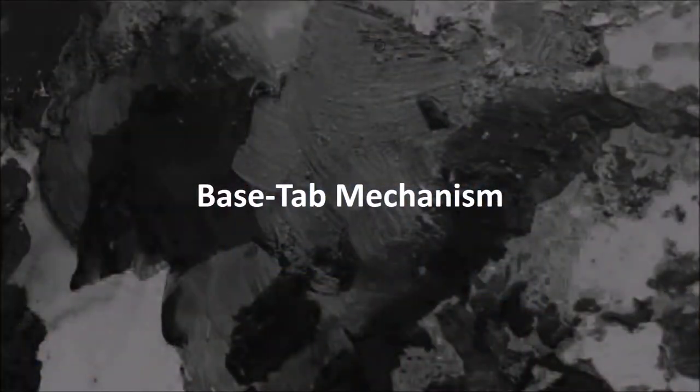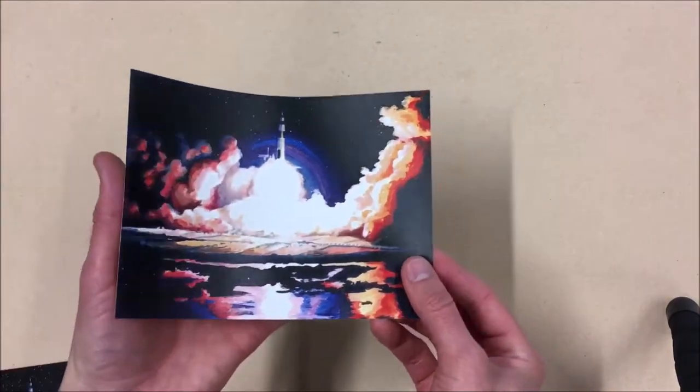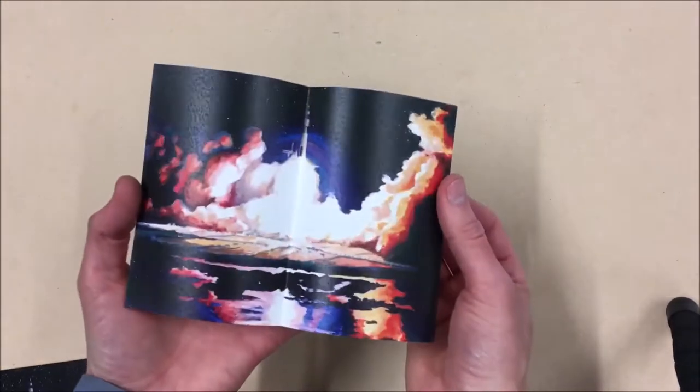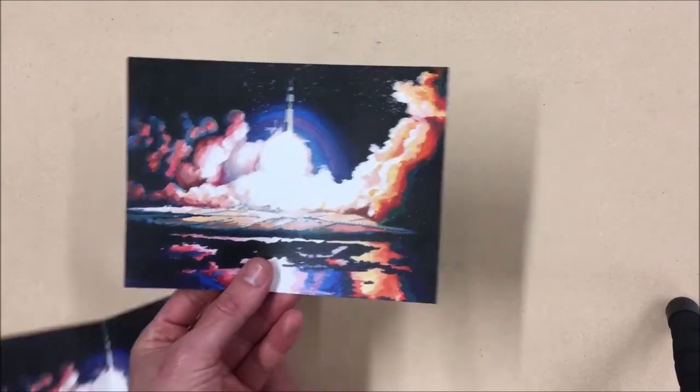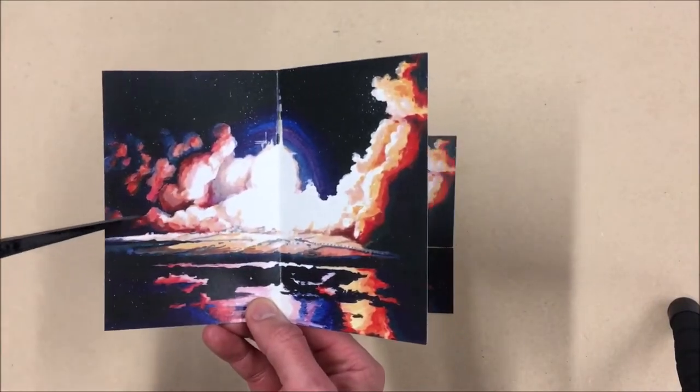Base tab mechanism. With this mechanism we're creating a hinge which will raise a central part of your picture out of the page. First get one picture — in this case my painting of the Saturn V launch — and get a second copy and work out which part you're wanting to raise.